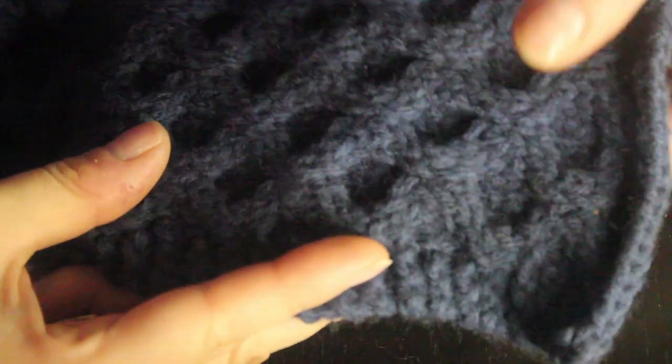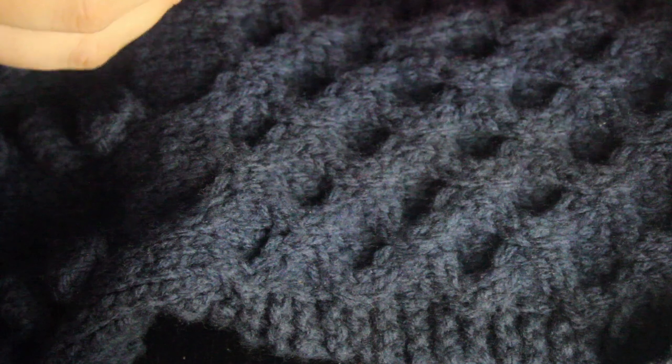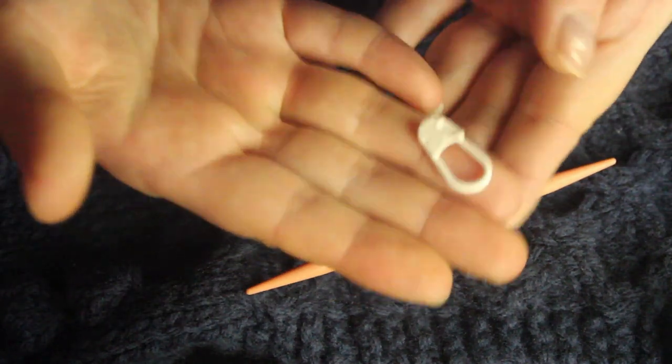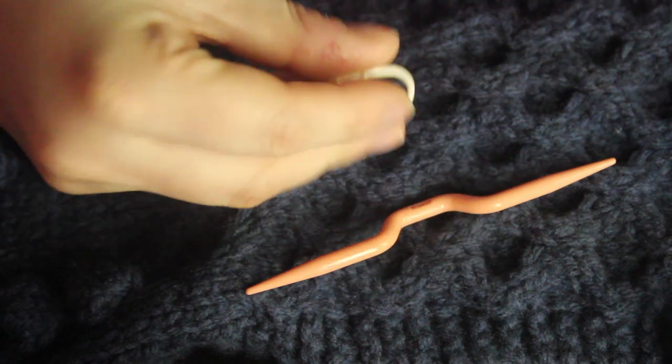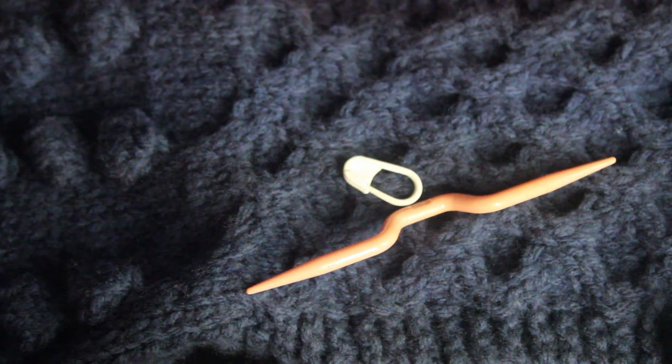Welcome to this month's Knit Club. We're doing the honeycomb cable stitch. You will need something like a cable needle, a stitch marker, a safety pin, or you could do it without — it's just a little trickier. I'll show all of those ways of doing it.